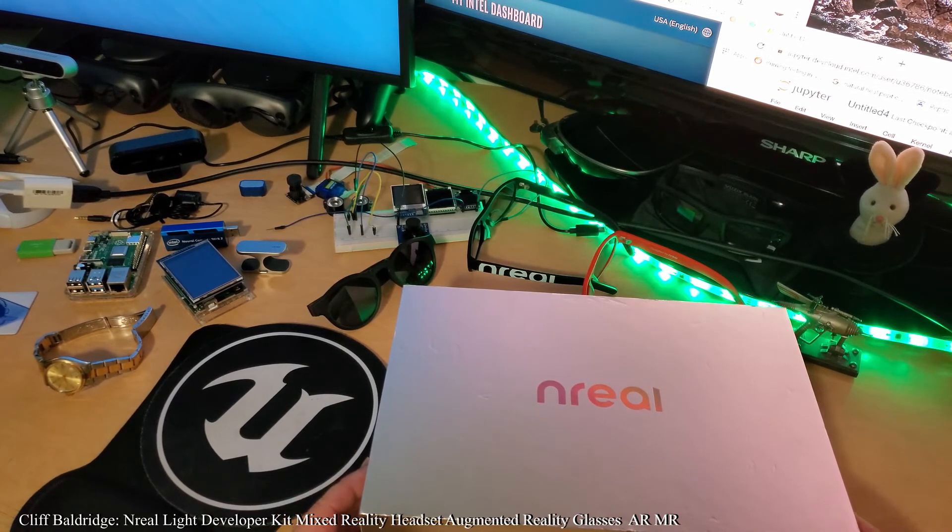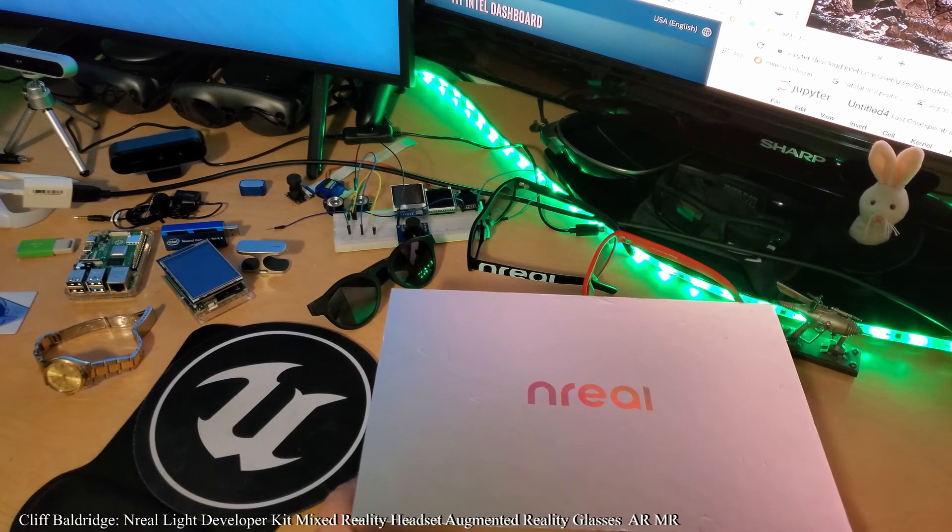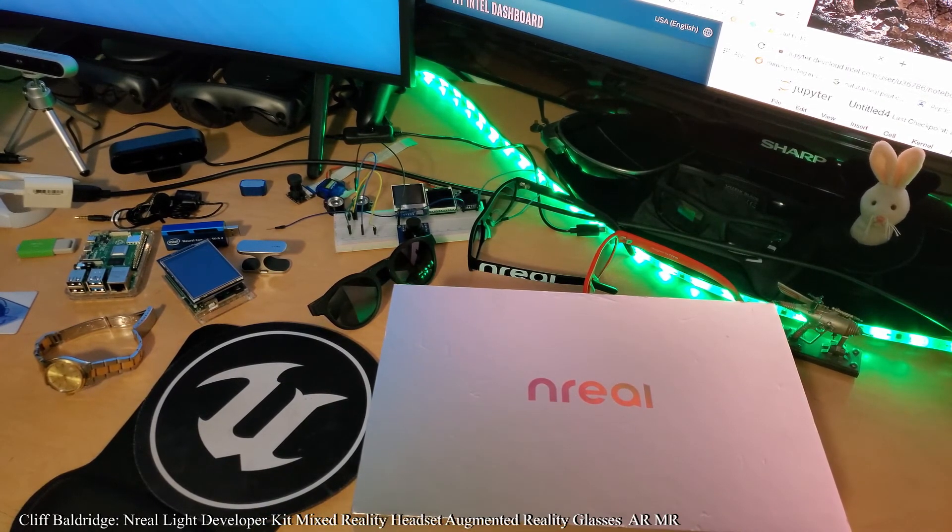nreal came out just over a year ago. It's January 2020 now — they were at CES this year and last year. They announced nreal back around November or December of 2018. Being at the Consumer Electronics Show in January 2019 to showcase the product gave them a lot of clout. The international Consumer Electronics Show is the only place to be right now — there are eight separate conferences and it's impossible to do it all.